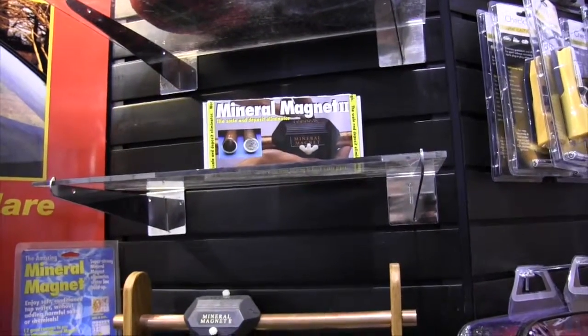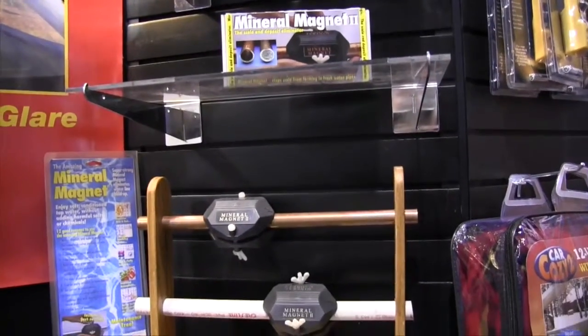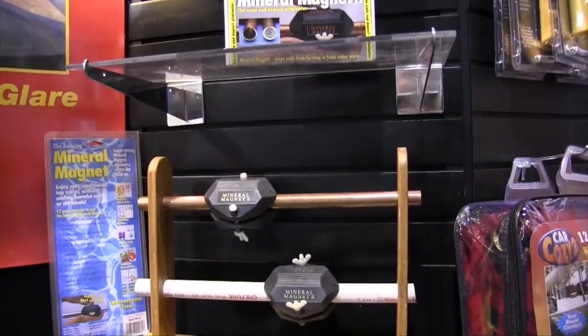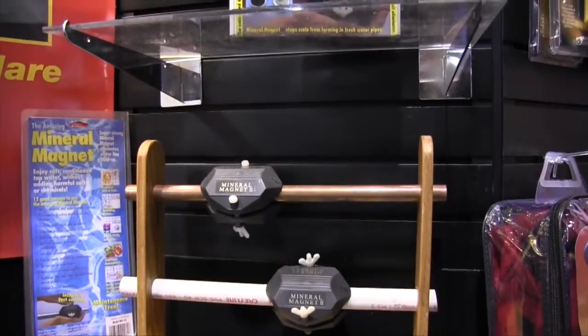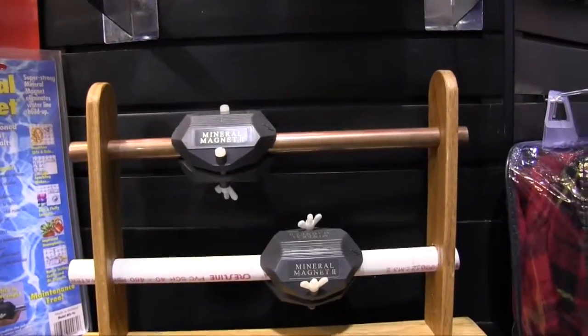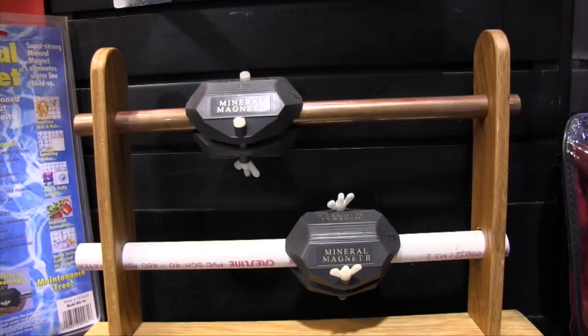Gary, tell us a little bit more about the Mineral Magnet 2. Well, the Mineral Magnet is a fairly new product just hitting the hardware market right now. It's a magnetic water conditioner based on the principle of magnetohydrodynamics, which is a very old theory of depolarizing the mineral salts in water.